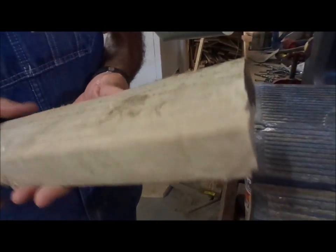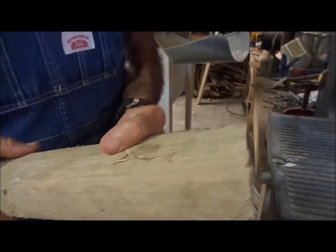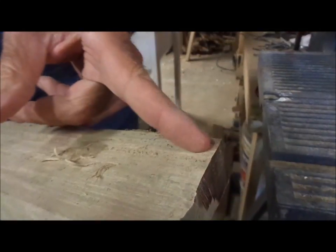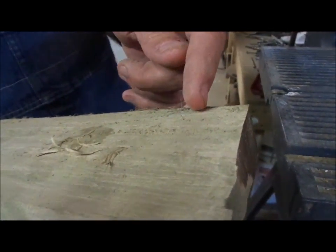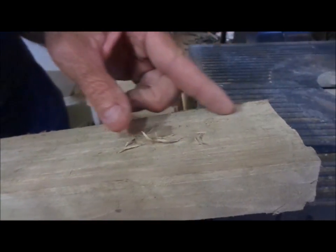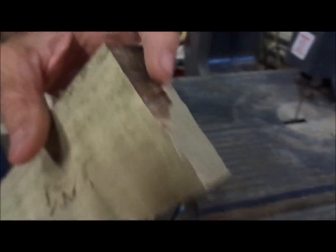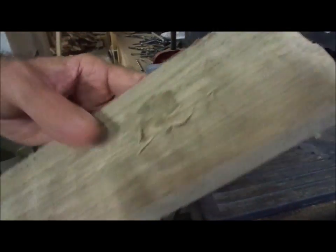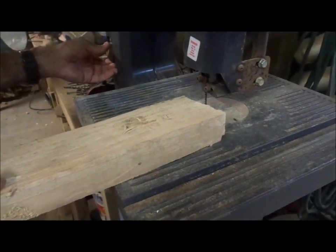I have my slab of hickory here that I've busted out of a tree. I'm going to try to go with the grain on it, because I don't want a cross-grain cut on a wedge. If you do a cross-grain cut, the wedge will just crumble when you try to drive it in. I'm going to go with the grain to cut this wedge out. This wood is so hard it's actually burning on the bandsaw — it's completely dried and seasoned for about a year now.